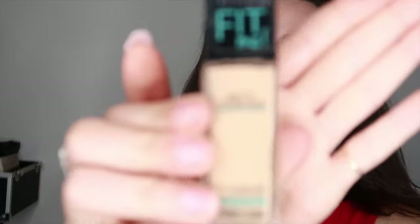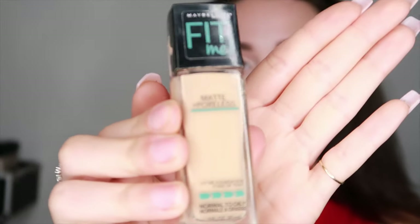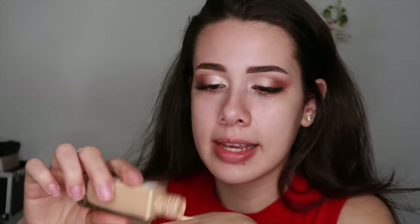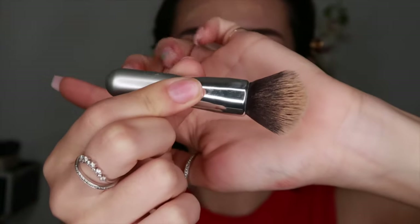I'm going to take the Maybelline Fit Me Matte Poreless Foundation in the color 120. Usually I think I'm a 220, but it's winter time and I'm white. I'm going to mix a little bit of this with my Cetaphil moisturizer because I've been really vibing with the whole no-makeup makeup look — it gives such a nice light finish. I wouldn't recommend it for all-day wear though because it does slide off. Next I'm going to take this It Cosmetics mini brush — they have a full-size version — and it's a really good foundation stipple brush.